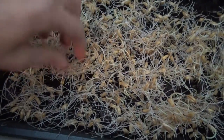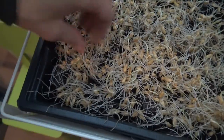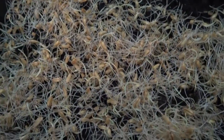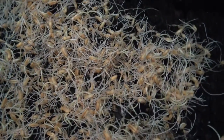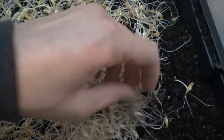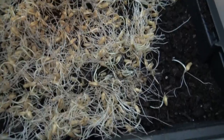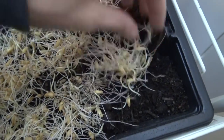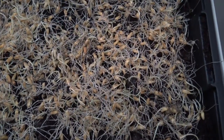Das muss hier ganz dicht ausgesät werden, damit das auch schön dicht nachher alles wächst. Diese Kamut-Sprossen sind jetzt ungefähr drei Tage alt. Ich habe die über Nacht im Wasser einweichen lassen, dann drei Tage keimen lassen, jeweils morgens und abends nochmal ausgewaschen. Das verteile ich hier schön mit der Hand. So sollte es zum Schluss ungefähr aussehen.